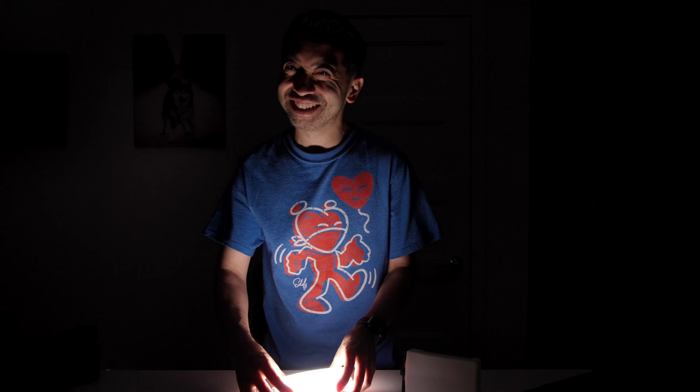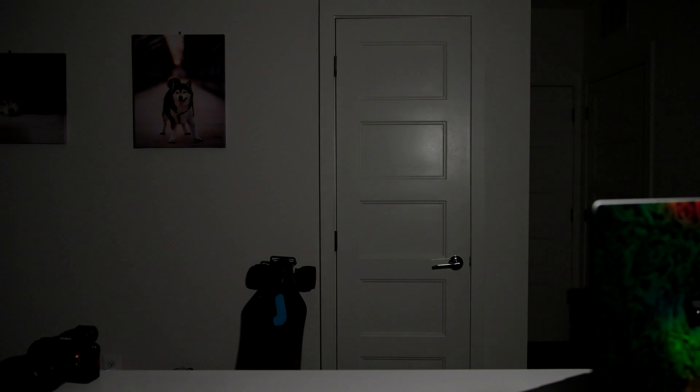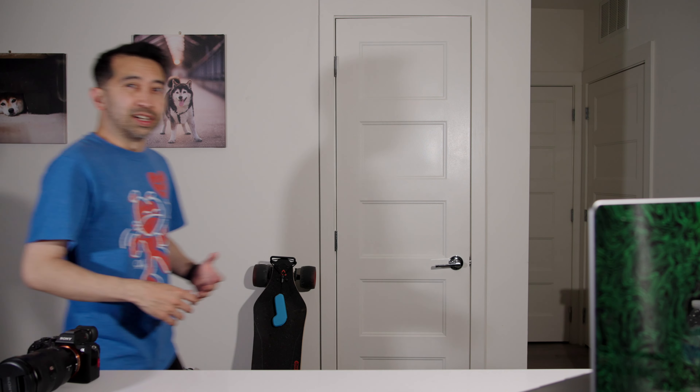I'm traveling soon and I'm bringing both these lights because they'll be perfect as a portable studio. Let me set these up so you can see how it looks. I've got the M40 over here and the CM25 over here — they're both at 75%. It looks a little bit harsh and I can see my shadow back here, but the diffuser is on on both lights. Maybe if I pushed that light further back, but I don't have space over there. Yeah, it looks pretty good and it's definitely bright enough.